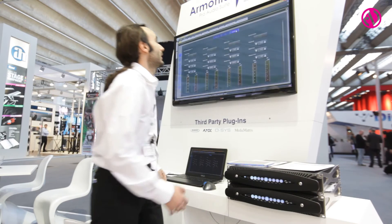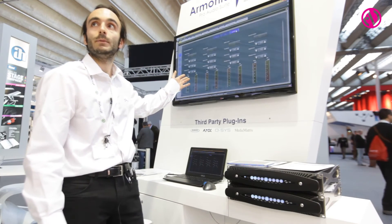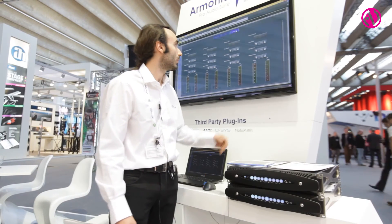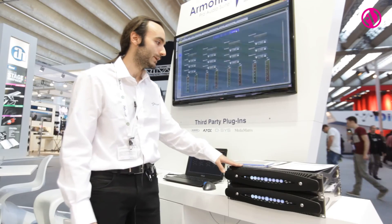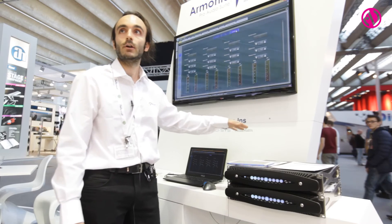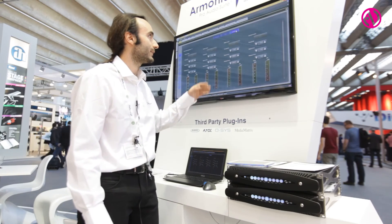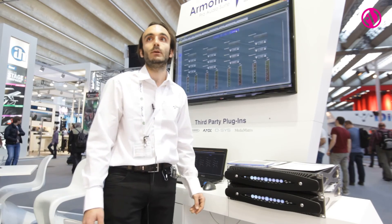We have a huge amount of limiting capabilities. We are the only ones capable of limiting the current, because our DSP can read both the voltage and the current of the outputs. For devices like our M4s, which are very low impedance, having a current limiter is a must to protect your loudspeakers.